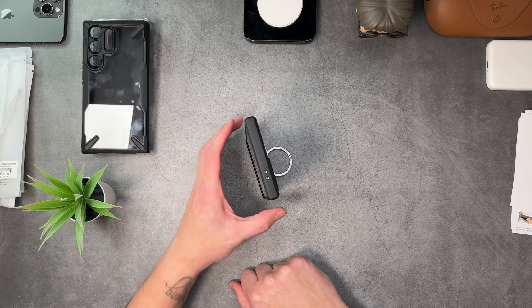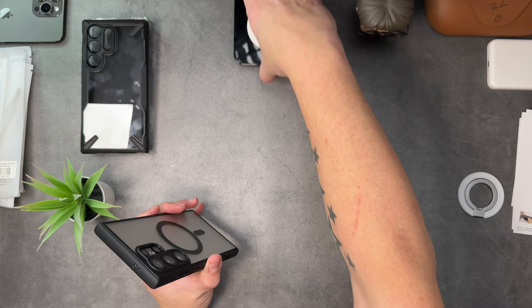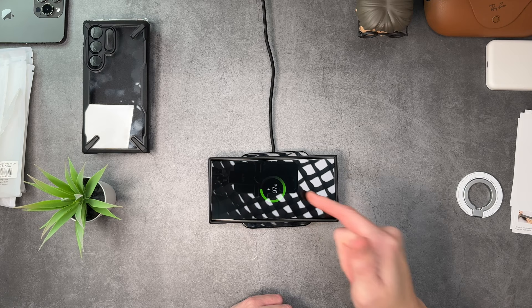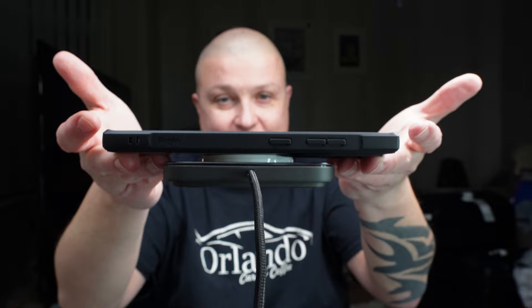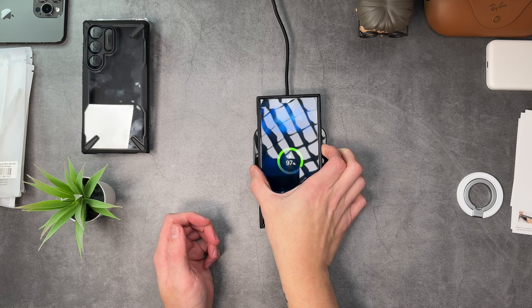We'll take that off because now I'm going to test the MagSafe strength with the Nomad base stand. If you've watched previous videos you know just how heavy this stand is — it's extremely heavy. There's the MagSafe logo on the back. Let's slap it on — it slaps into place and it's now wirelessly charging. Will it pick up the base stand? Yes it will — picks it up like it's no issue whatsoever. Really really good strong MagSafe. Let's put it down and check out how it writes with the S Pen.